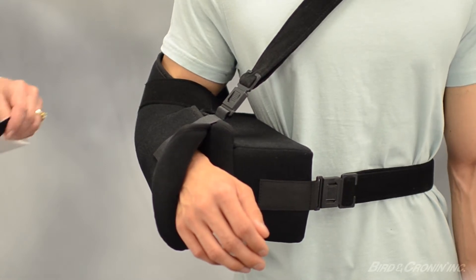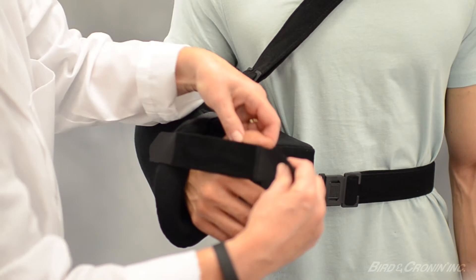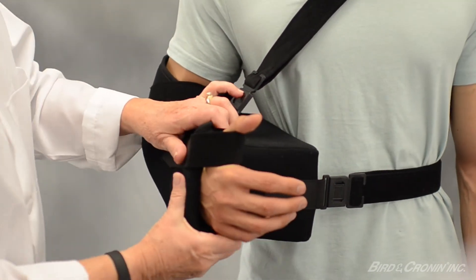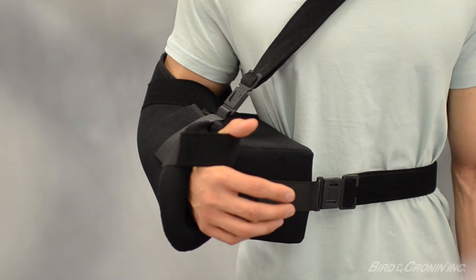The second 1.5 inch hook strap can be used as a thumb strap. Finally, you may reattach the exercise ball to the outside of the sling.